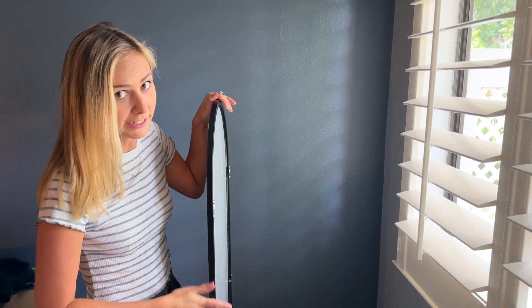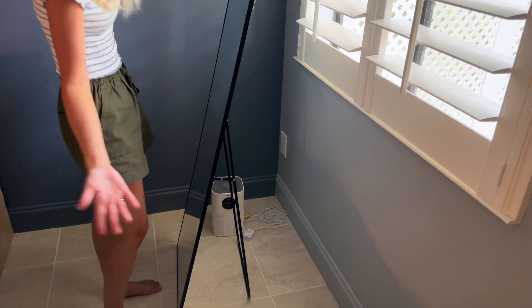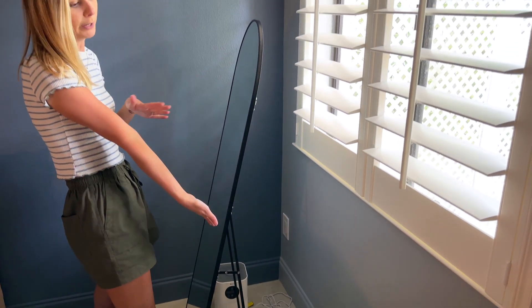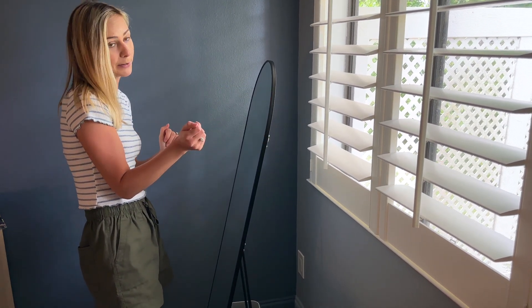I've literally just taken it out of the box and it is ready to go because it has this stand and you can just set it up like that. It also comes with equipment for you to mount it on the wall, but I really like the simplicity of the stand and it's a really nice angle that it puts the mirror at as well.